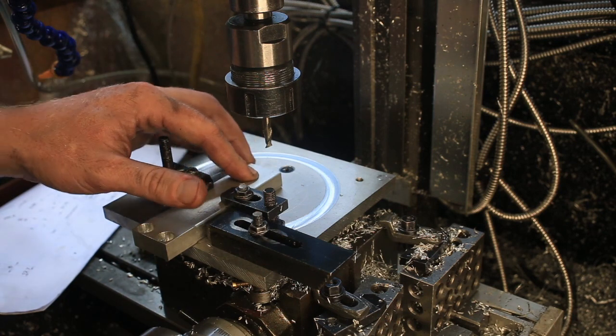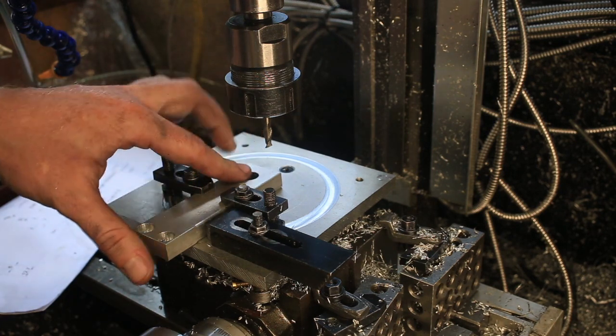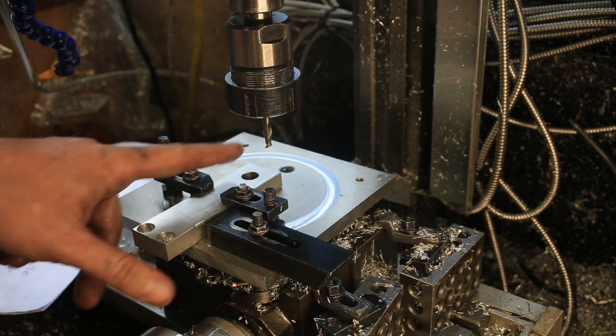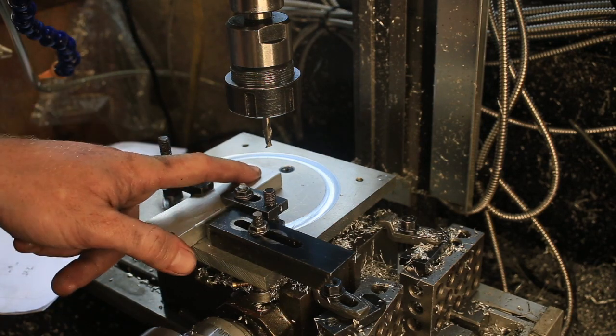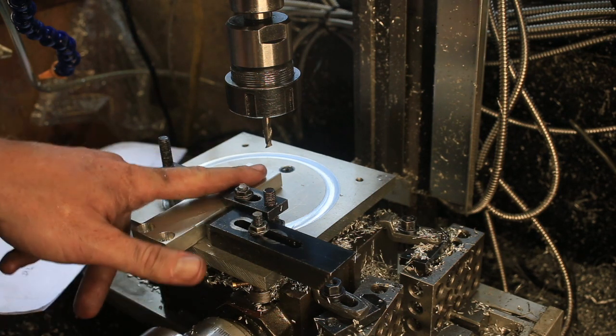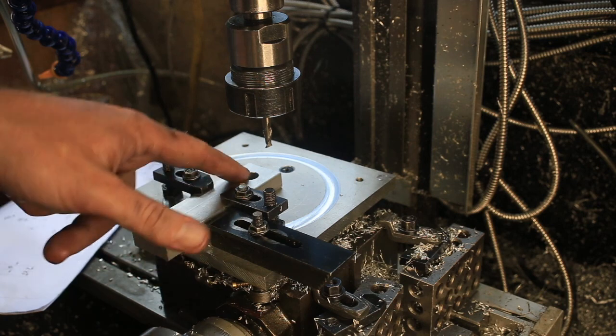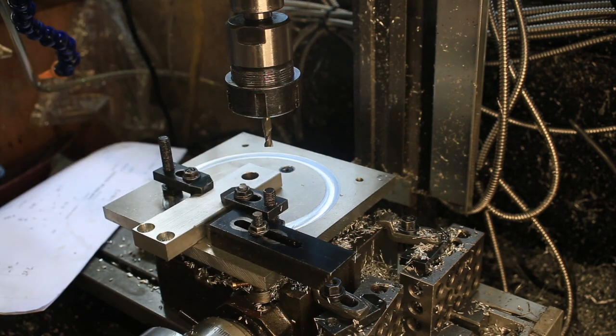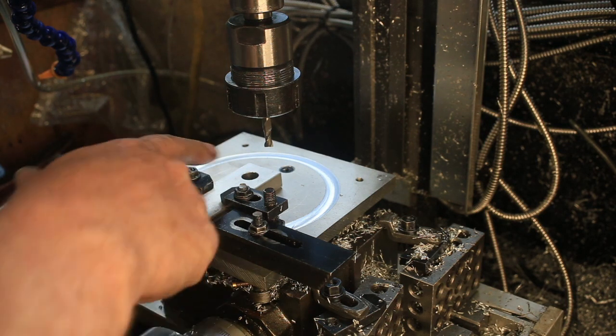I've found the centre using that end mill, and I've already set the centre on the mill. I've been ready to do a 20 mill. Yeah, so I've come out 20 mill.